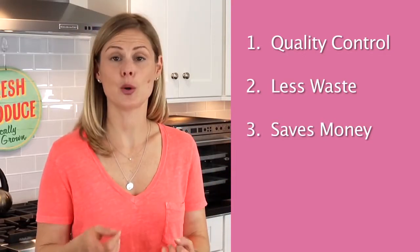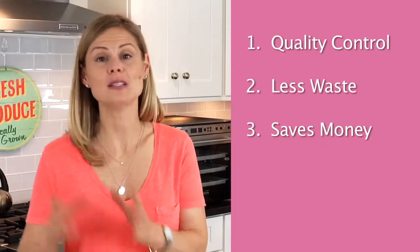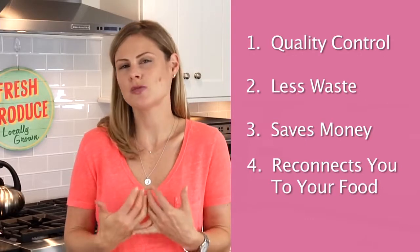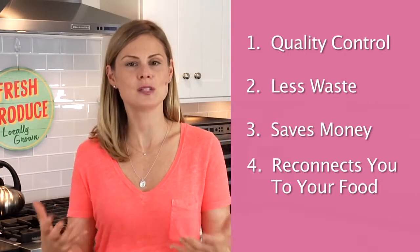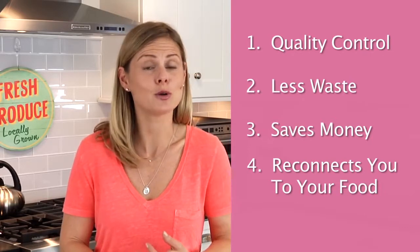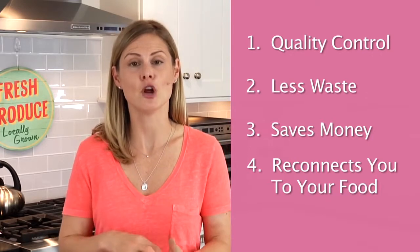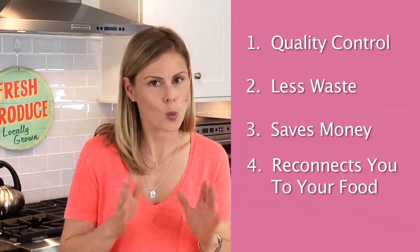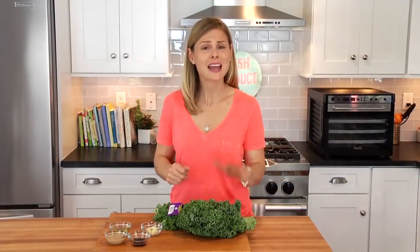Number three: saves you money. Once you get past the initial investment of buying a dehydrator, not only are you going to waste less food, but you can really take advantage of specials at the grocery store and make the most out of a great deal. And number four: it reconnects you to your food. For me this one is really important because I have two little kids, and these days it's so easy to take our food supply for granted — you're not really sure where it comes from, you think you can get more whenever you want, and it almost seems disposable. So taking the time to preserve your food and make an effort really ties you back into that relationship with food. It's kind of like saying, 'Mother Earth, we've got mad respect for you.'